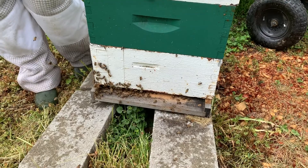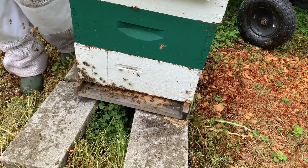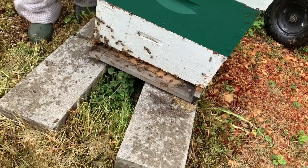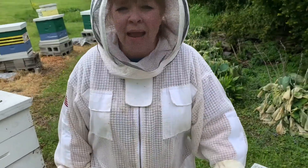And what this probably means is the bees have been so busy bringing in their pollen and their nectar that they've run out of space. We need to give them some more space to bring in that pollen and that nectar.